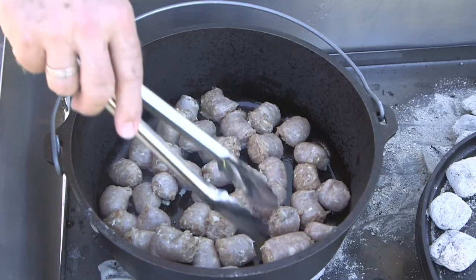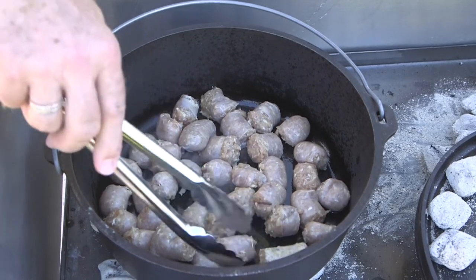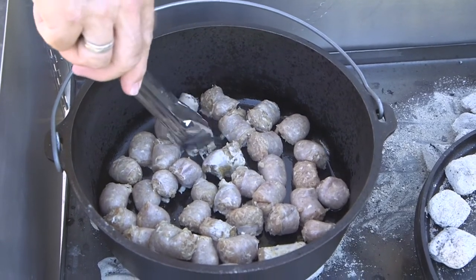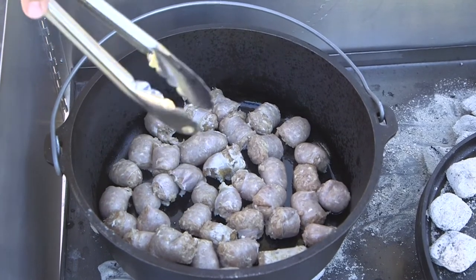You don't absolutely have to brown the sausage first depending on the type, but this is uncooked sausage so we're going to go ahead and put a little bit of brown on it before we throw the beans, the potatoes, and everything else in. Smells pretty good already.